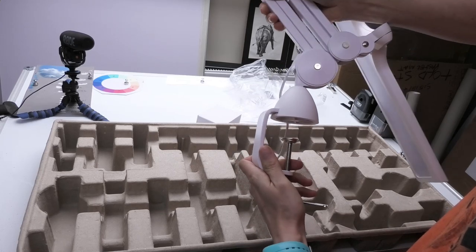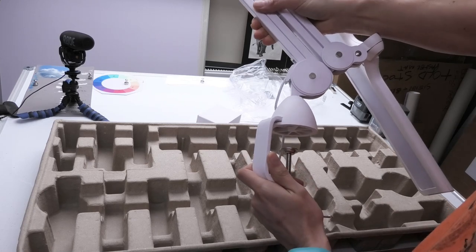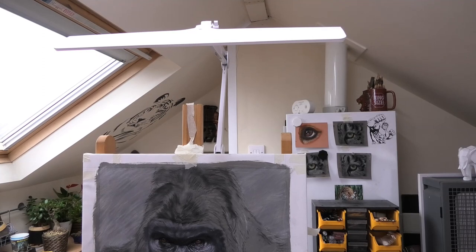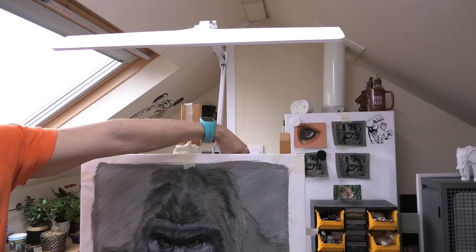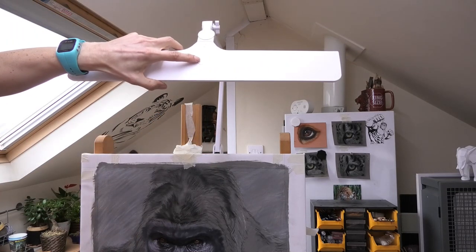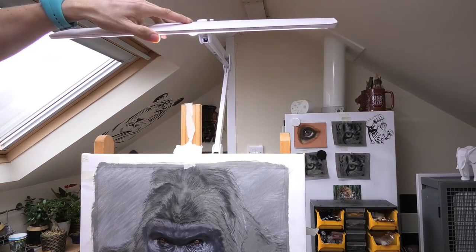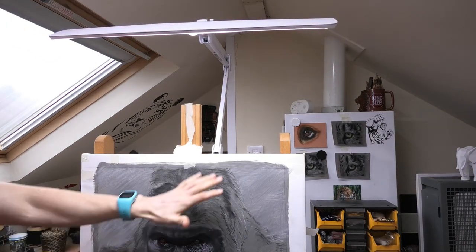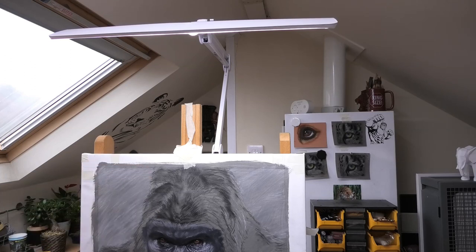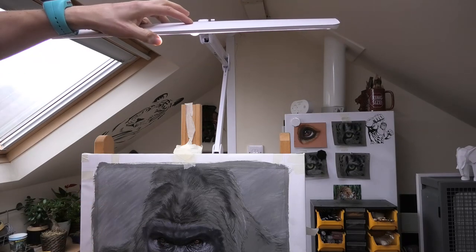I've already got another one of these set up on my oil painting easel — just hooked on the back with that clamp, attached to the wood. On the top there's a button: push it once and you get a nice bright light. You can see how evenly lit it is — there's a slight drop off from top to bottom, but it's much more evenly lit than my two previous setups. Push it again and it goes a little dimmer.